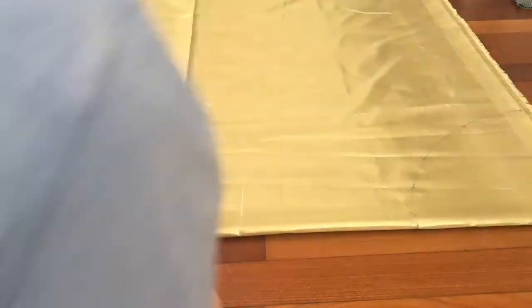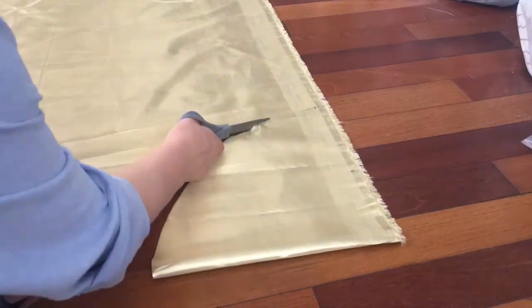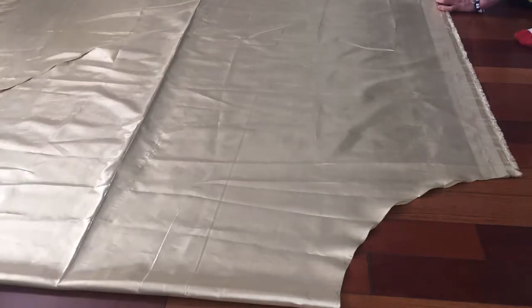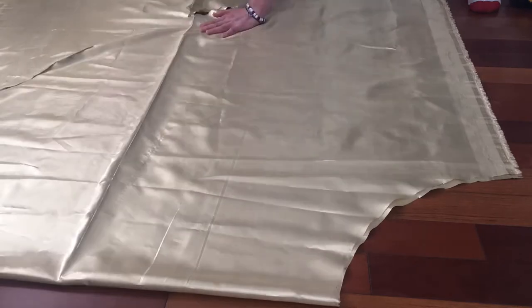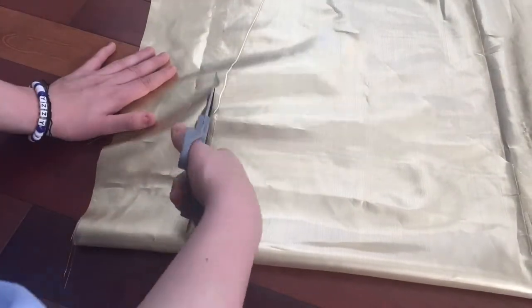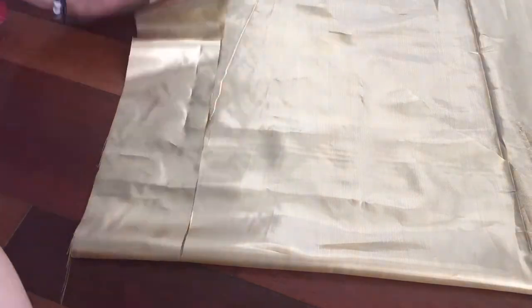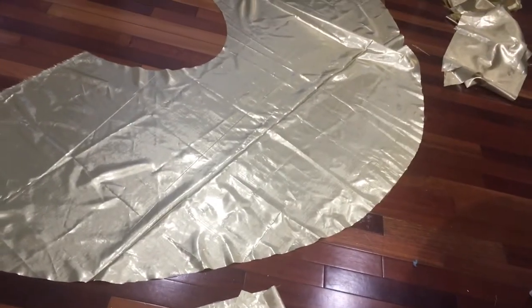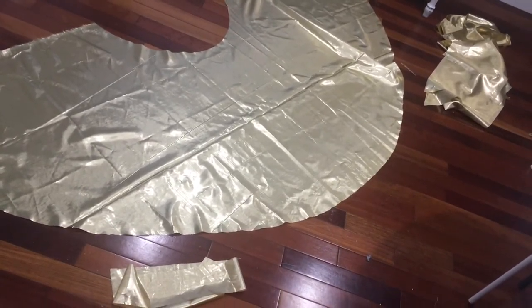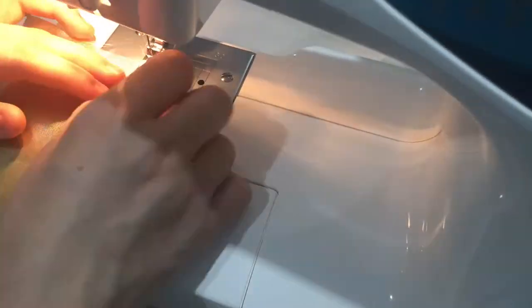I started out by folding the fabric in half and drawing out two quarter circles — one that was a quarter of the waist circumference, then I cut that. The next one I drew was the full length I wanted, and I cut that. Next I cut all the ruffles by folding the fabric over a bunch of times so it would be less cutting, then cut it straight across and unfolded the fabric. I also cut the waistband, which is just a simple strip that was 3 inches wide.